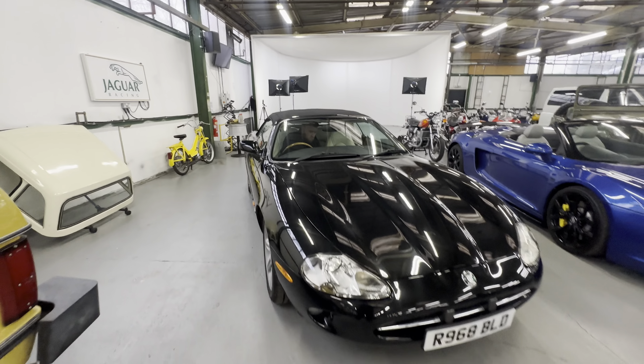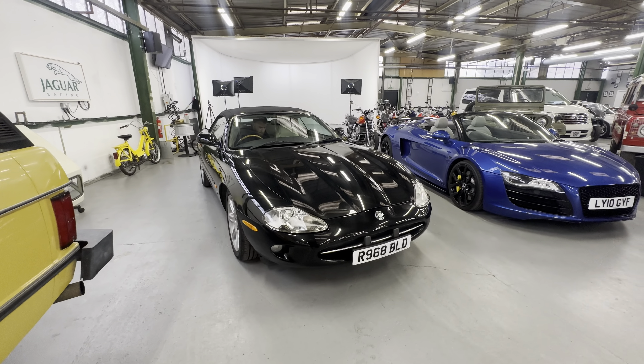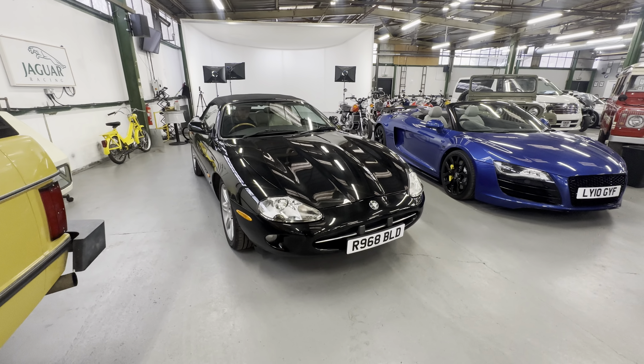And there you have it — the 1998 Jaguar XK8 convertible in black with a black roof and cream interior, a four-litre V8 petrol.